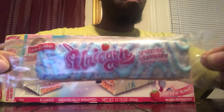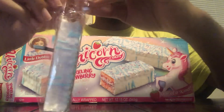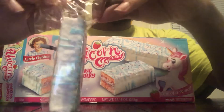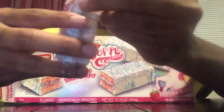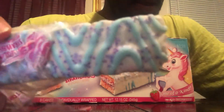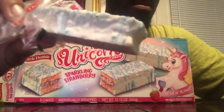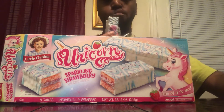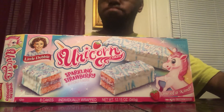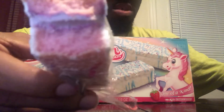It's pretty small, about the size you'd expect. There's a little blue frosting right there, some little purple sprinkles, and it's white on the outside. Got a purple cream inside and some pink strawberry in there as well.